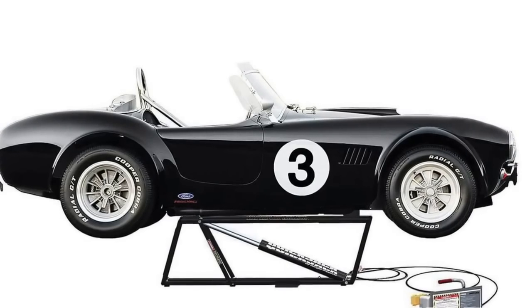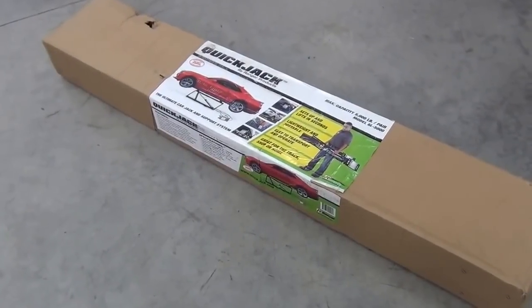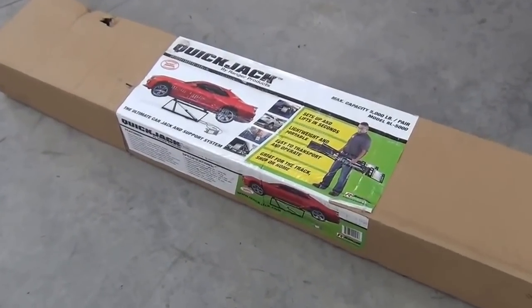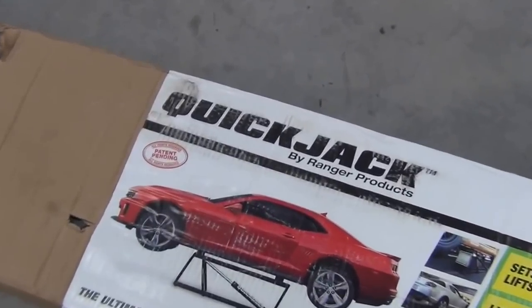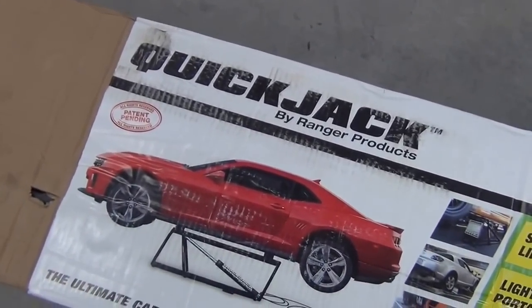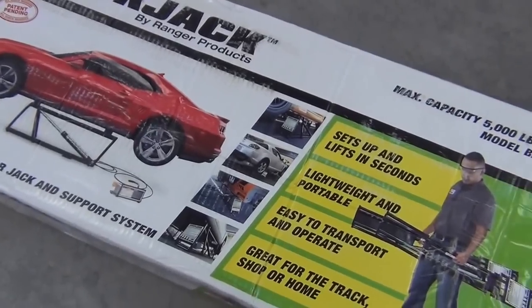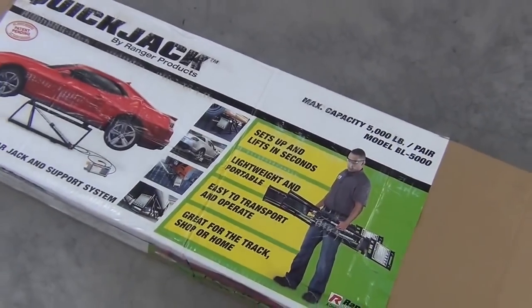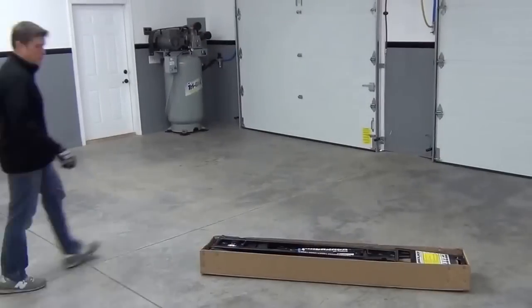Today I'll show you how to put it all together, and then we'll take it for a few test lifts. The QuickJack comes in two varieties: a 3,500-pound capacity version and a 5,000-pound version. What you see here is the 5,000-pound version, which is perfect for my needs as I'll be using it for both light jobs like working on my 2,500-pound Mazda Miata, and heavier jobs like changing the oil in my almost 4,000-pound minivan. Okay, let's set it up.